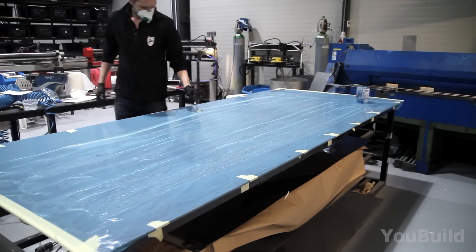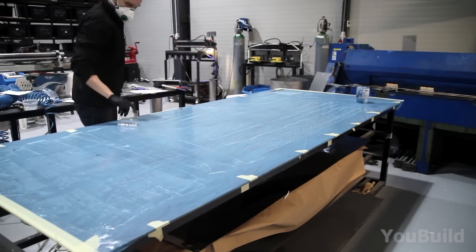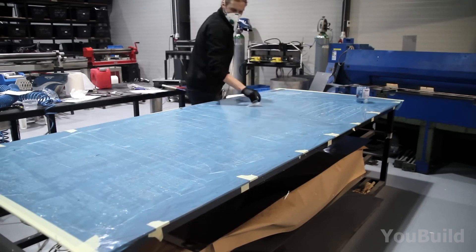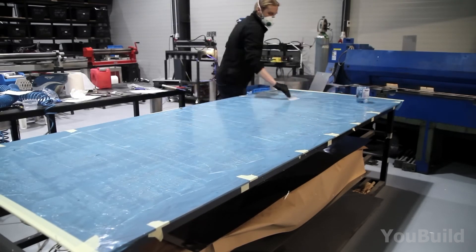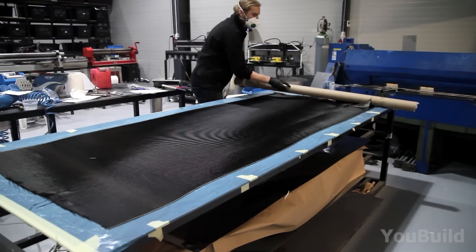Spreading the coat nice and even, he takes his sweet time with this step, as it's quite important and easily overlooked. First going horizontally and then vertically, the resin coat is perfectly laid out on the surface. Now, like rolling out dough, he spreads out the carbon fiber sheet evenly.